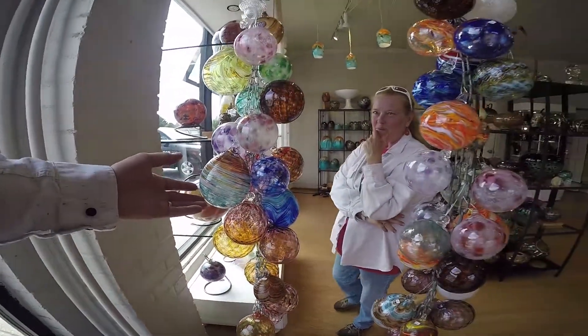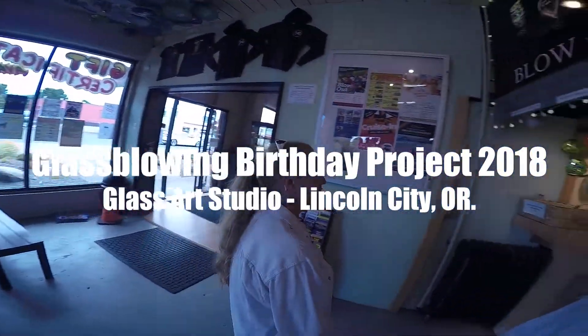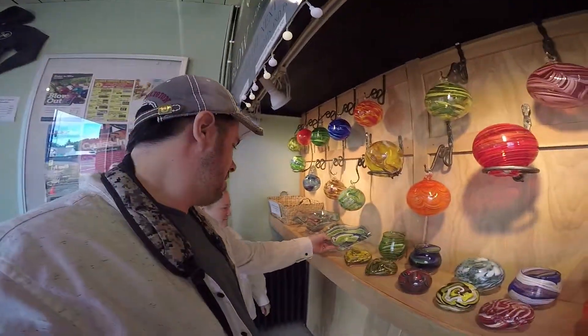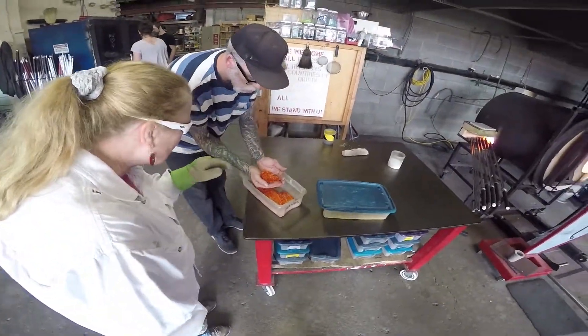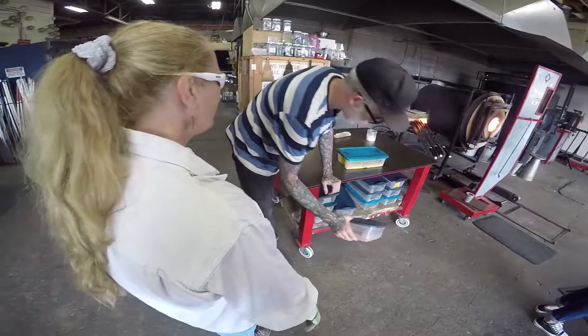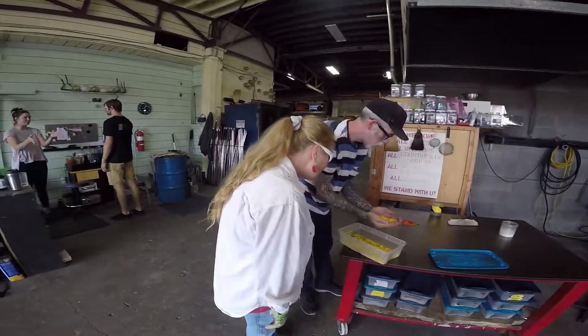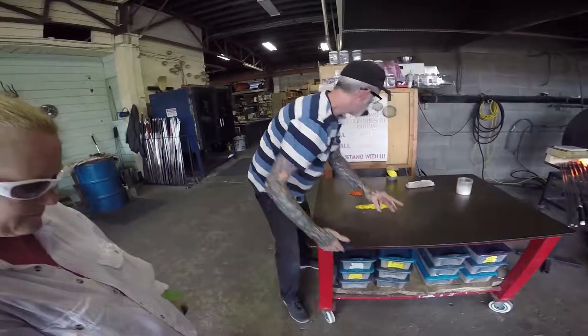Look at you, man. So here we are — we're making this. There's your yellow. And what else? Blue? White.